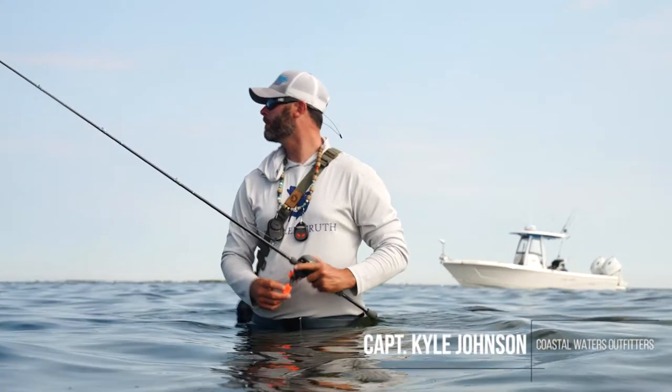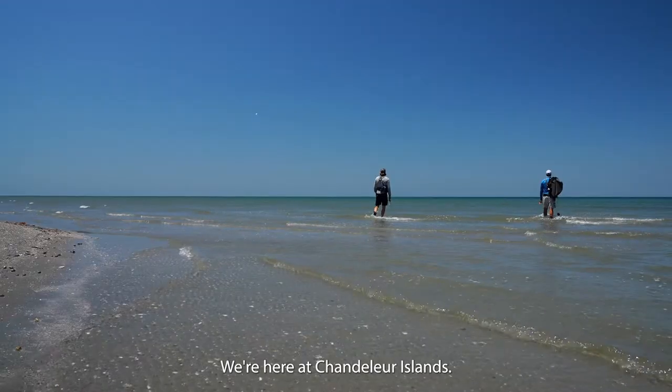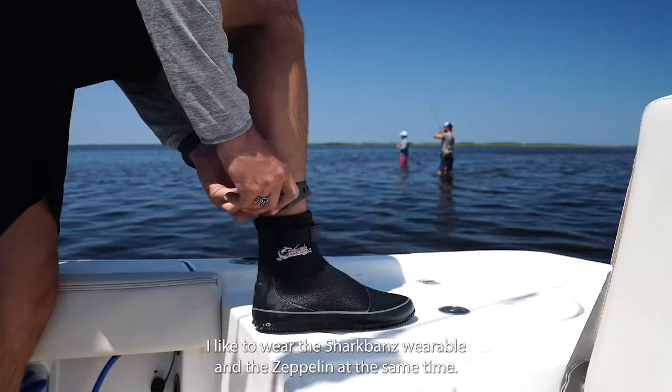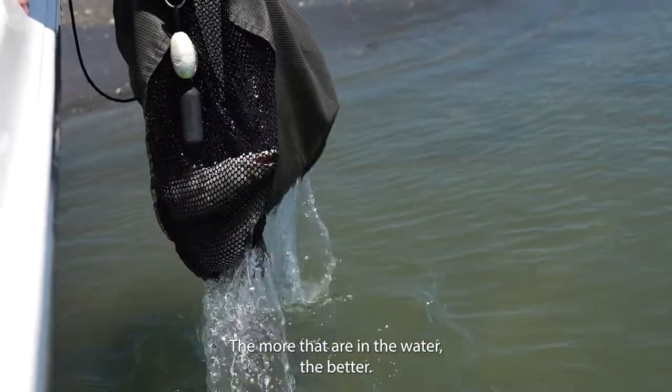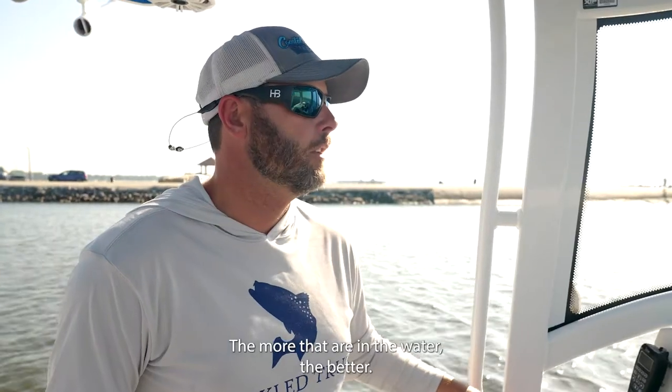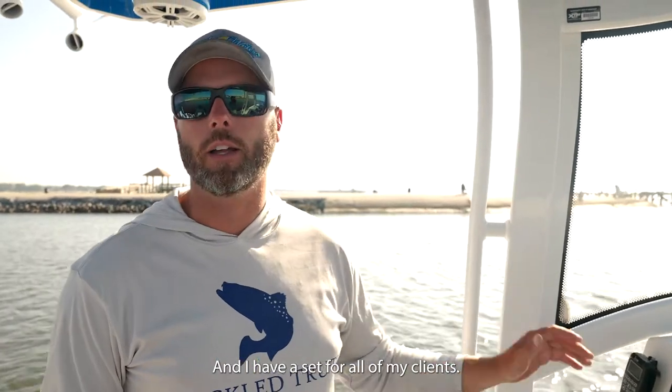Hey, I'm Captain Kyle Johnson with Coastal Waters Outfitters. We're here at Chandelier Islands. I like to wear the SharkBanz wearable and the Zeppelin at the same time, because the more that are in the water the better, and I have a set for all of my clients.